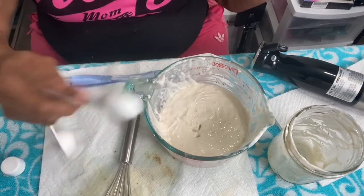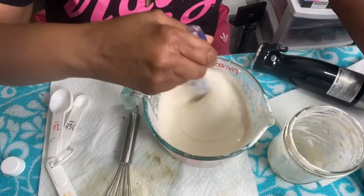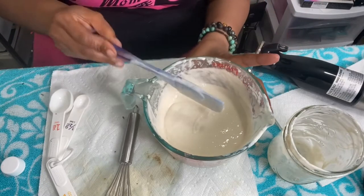What I like about Optiphen Plus is that it is paraffin-free, and what I love about it is that it is a natural preservative — free of formaldehyde and with no pH restriction. So we're going to mix this baby up some more.